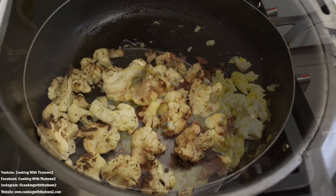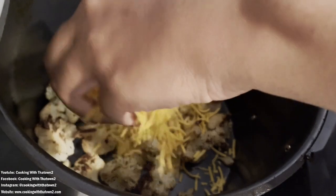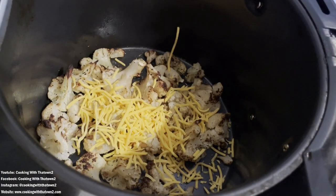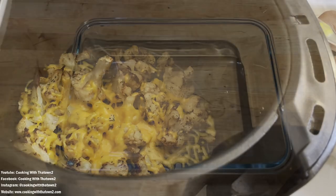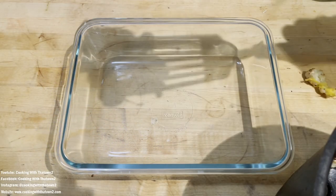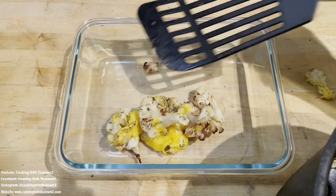My cauliflower is done — it's nice and roasted. But I like a little bit of cheese, so I sprinkle some on top and put it back in the air fryer for less than a minute, maybe even 30 seconds, just to get that cheese melted, and it's done.